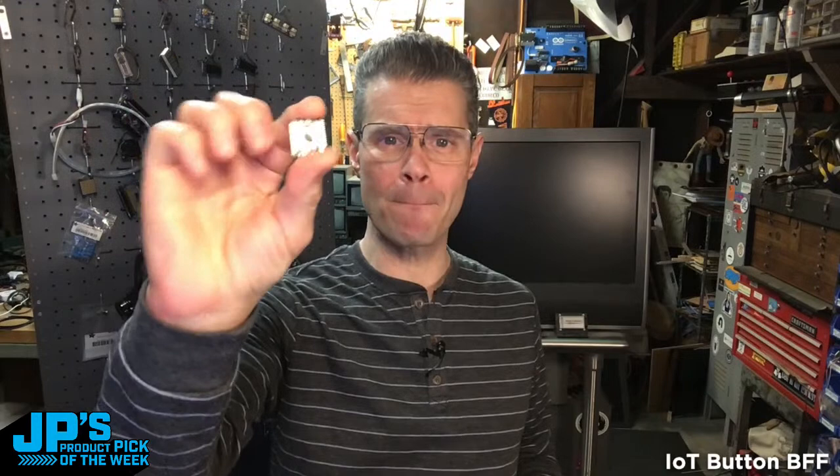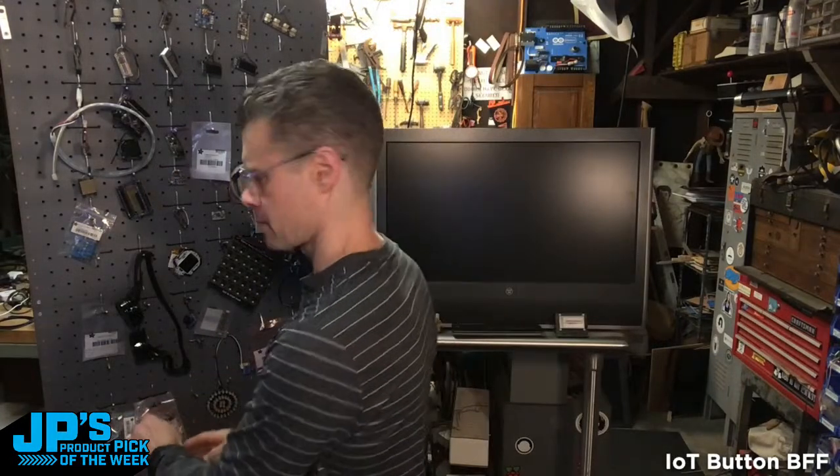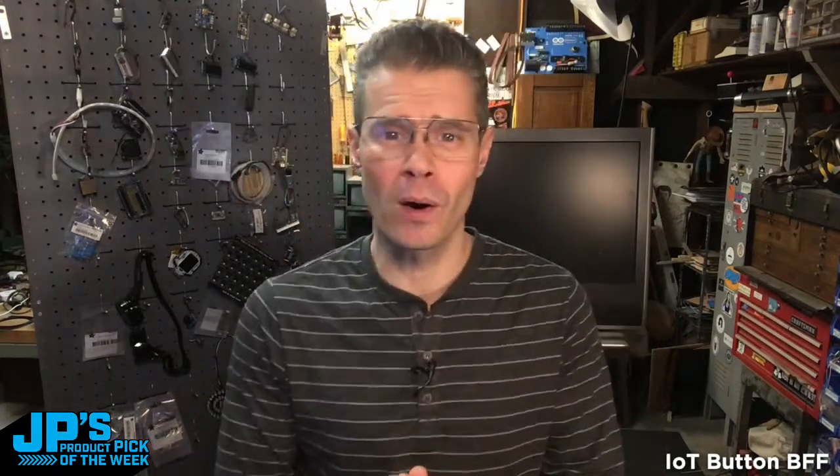So that's going to do it for today. That's my product pick of the week this week — it is the IoT Button BFF with NeoPixel for CutiePie and Xiao boards. Thank you everyone for stopping by. For Adafruit Industries, I'm John Park, and this has been JP's product pick of the week. I'll see you next time. Bye-bye.